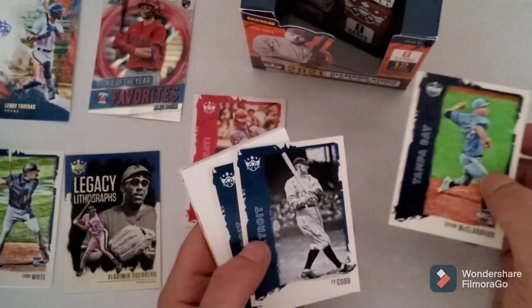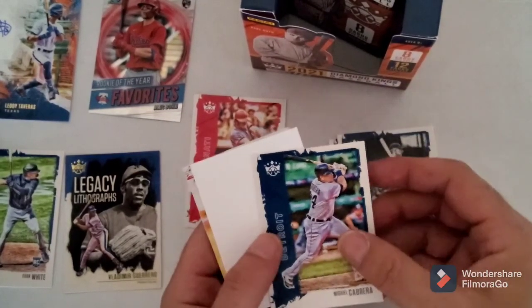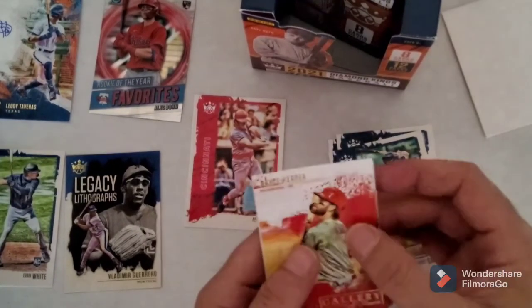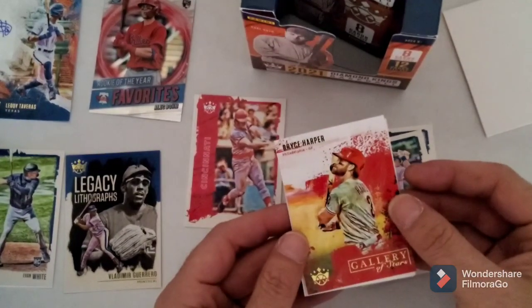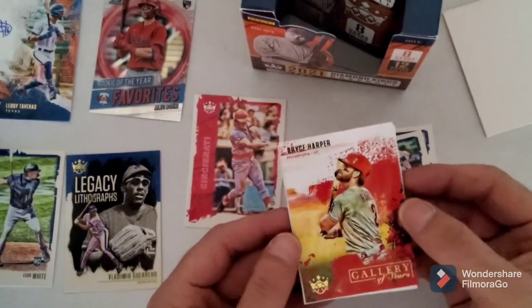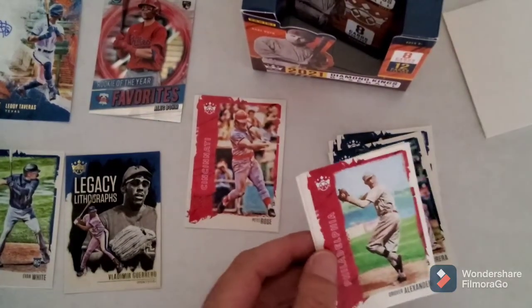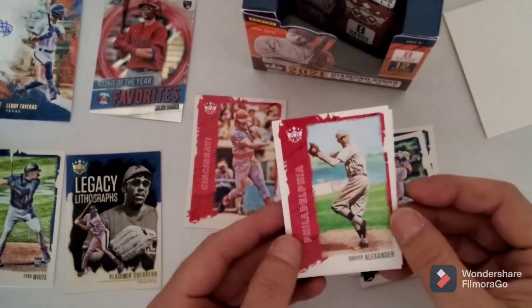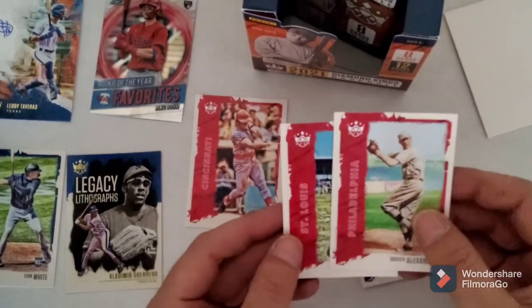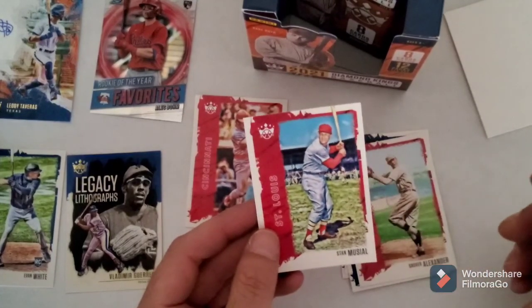Anything with my man Charlie Hustle man I like. Shane McClanahan - I wonder if that guy's Irish, you think he's Irish? Ty Cobb, Miguel Cabrera, nice spacer. Bryce Harper Gallery of Stars - that's nice. I like that - see Panini brings fire to their product man. Topps gotta step their game up as far as I'm concerned. I know they got the logo and Panini doesn't, but man they always bring some good stuff to the table.